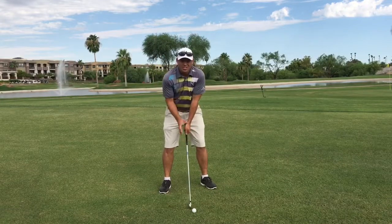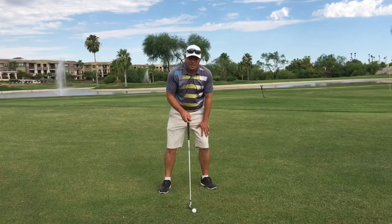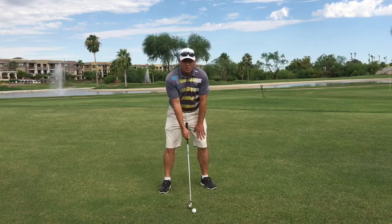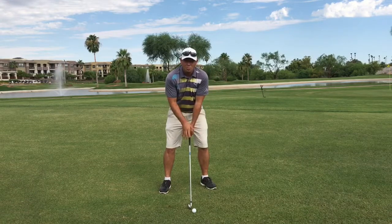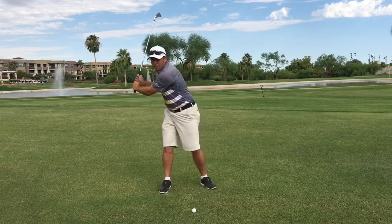What we want to do is put 55 to 60 percent of your weight on your front side — so for right-hand golfers, on your left side. Once we've got that weight slightly forward, we want to keep it there. If you can keep the weight there, that's generally gonna mean that you're not moving your head.